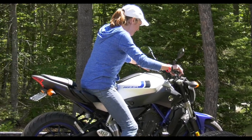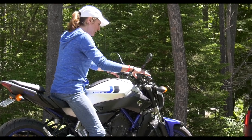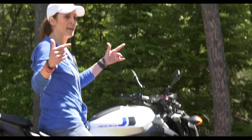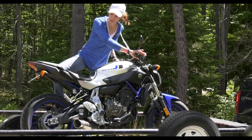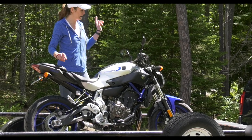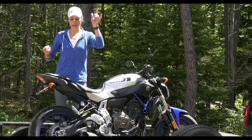I've got the bike on the trailer. Of course I put my kickstand down. Now I'll show you how I tie it down — I just need to go get my straps.